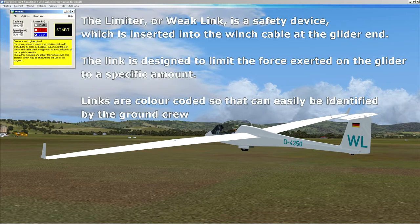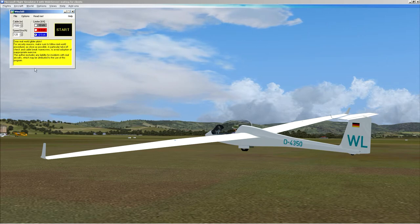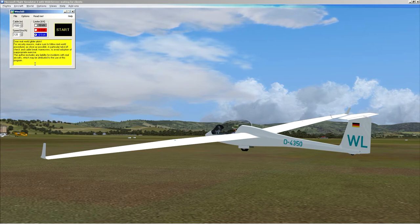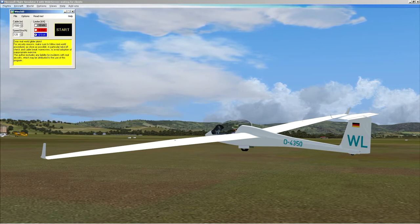With the limiter or weak link, I use the blue link which is the minimum force link — this is a 15-metre single-seater glider and it seems to work fine. You still have to be careful during the launch phase that you don't make gross changes in direction or pull back too hard on the stick, because it will break the cable or break the link. WinchX also has a built-in random failure rate, so it will from time to time throw a cable break at you, and you've got to be prepared for that just as you would in the real world.